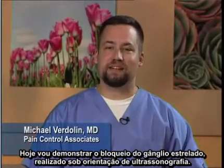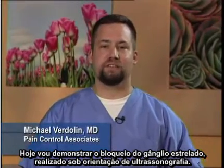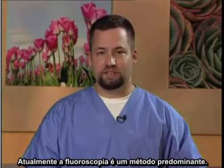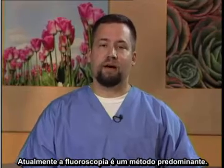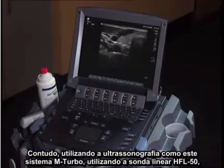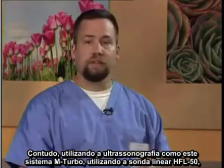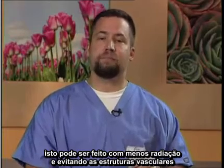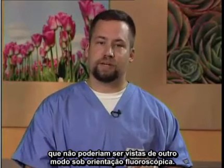Today I'm going to demonstrate the stellate ganglion block performed under ultrasound guidance. Traditionally, this block was performed blindly without the use of any imaging modality. Currently, fluoroscopy is a preferred method. However, utilizing ultrasound — such as this mTurbo system utilizing the HFL50 linear probe — this can be done with less radiation and avoidance of vascular structures that might not otherwise be seen under fluoroscopic guidance.